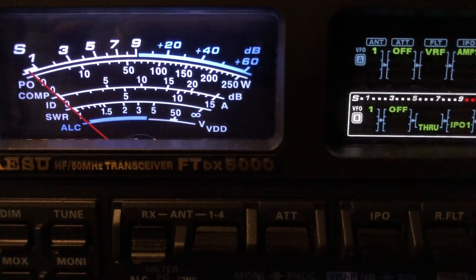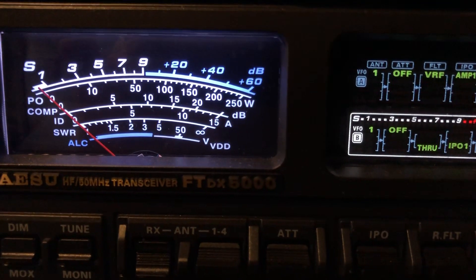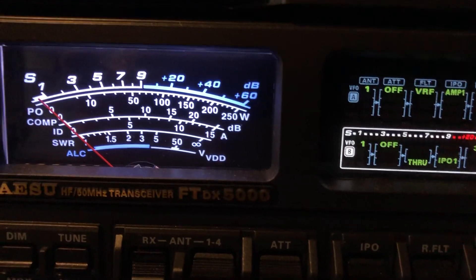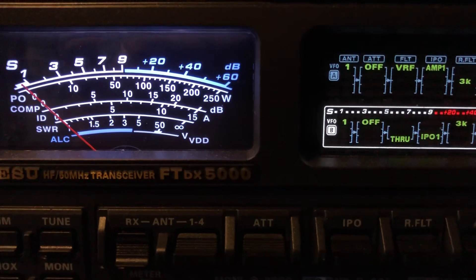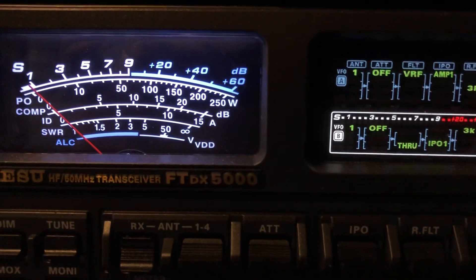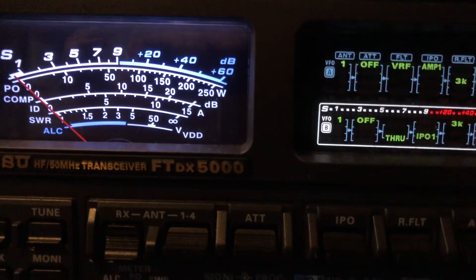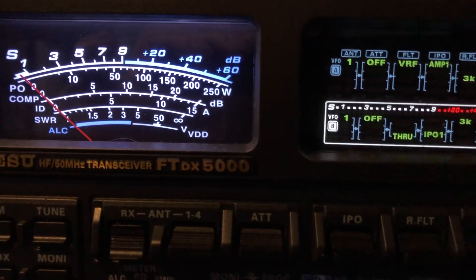Now I'm going to move over to where there's a signal and turn the VRF off. I heard a weak signal over here earlier. The VRF is not necessarily for noise reduction, but when you tighten the front end of the radio, you are bringing in less noise as well. The purpose of it is really for tightening the front end and helping out with out-of-band interference, and to some extent in-band interference — it's not going to knock them out, but it can help.